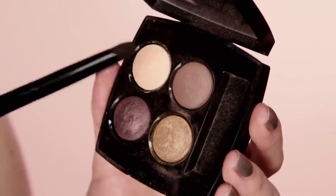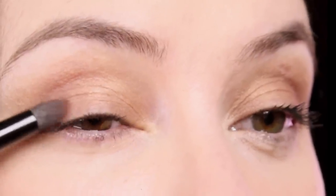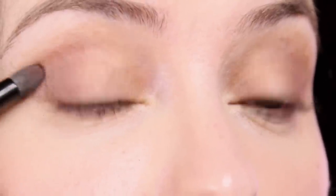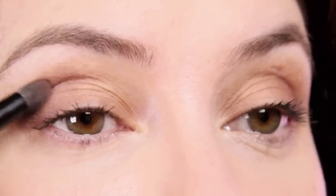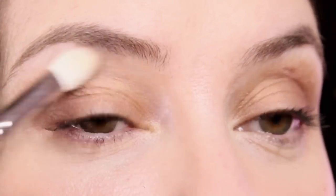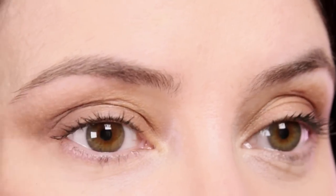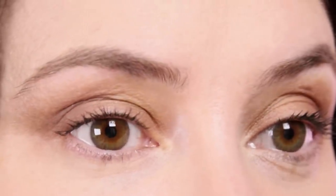From the same palette I'm going to use the deeper brown shade — the one above the golden shade — just bringing it in to add some definition. How high you go up into the socket line depends on the shape of your eyes. If you're a bit more mature or have a hooded eyelid, it's more flattering to have some depth up there. The main thing is you want it to look very natural — you don't want to see the steps between the different colors, you just want a beautiful defined eye.